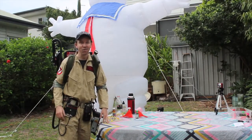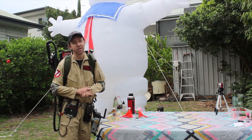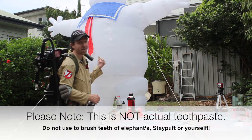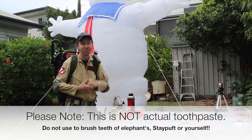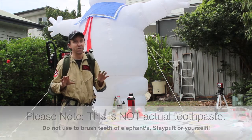Hi there, welcome to the newest episode. Today we're going to be doing a little experiment that's widely known as Elephant's Toothpaste. But because I'm a Ghostbuster and because of the big guy here — he's too tall to get in shot — I thought we'd rebrand it as Stay Puft's Toothpaste.